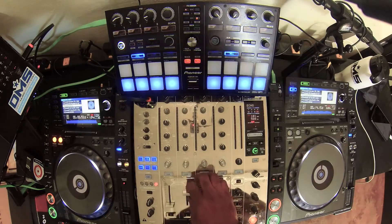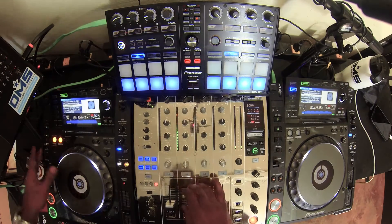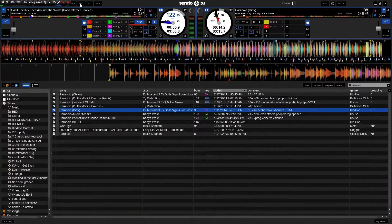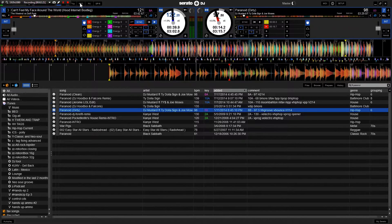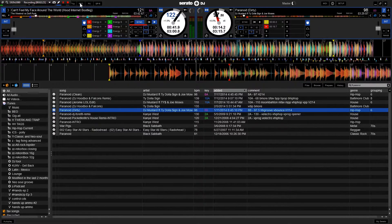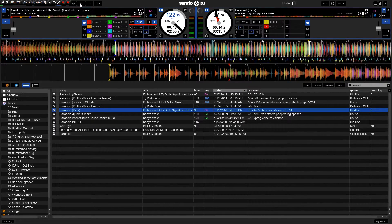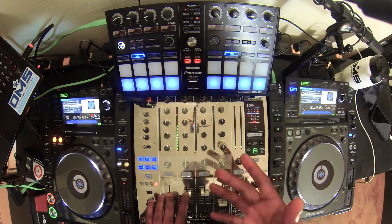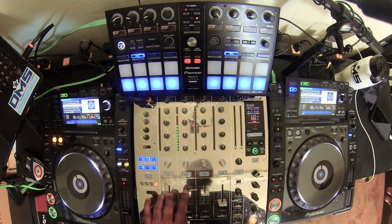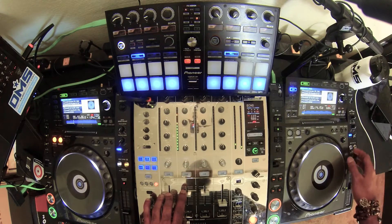The way you do it is on deck one you have a tickler song going. I have 'Can't Feel My Face' — the Around the World Hood Internet bootleg, really nice bootleg by the way. I want to get down to about 100 BPM, so I'm going to play 'Paranoid' by DJ Mustard. I have the song going and I basically hit sync on deck B.